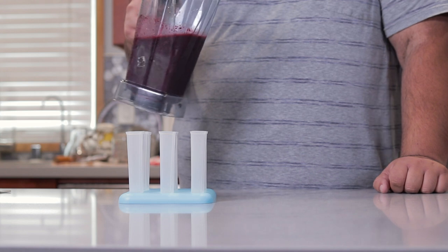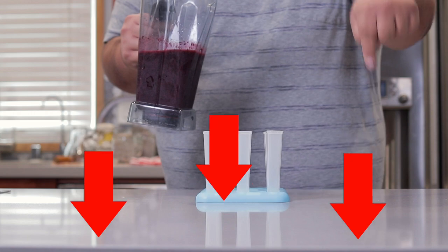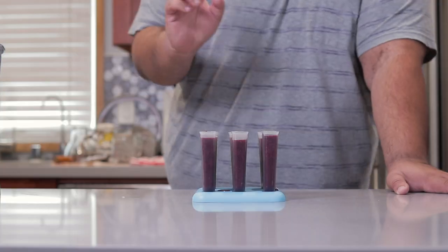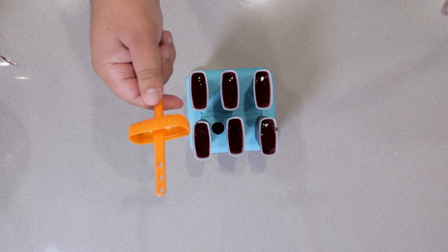Next, take our blend and pour it into proper popsicle molds — link in the description if you want some. Quick note: don't fill them all the way up to the top. We need to make room for the little handles.